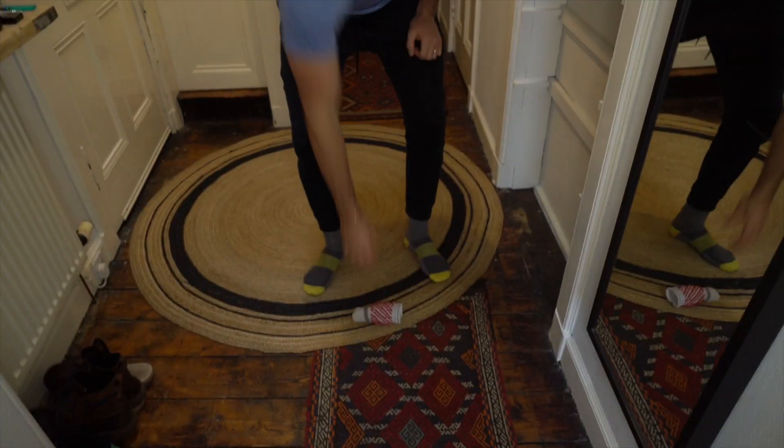Step one, take your pair of socks and place them on the ground. Step two, grab a basket.